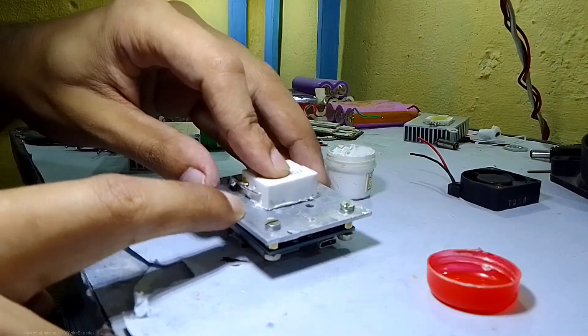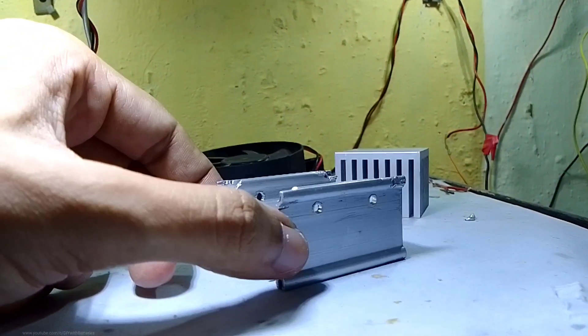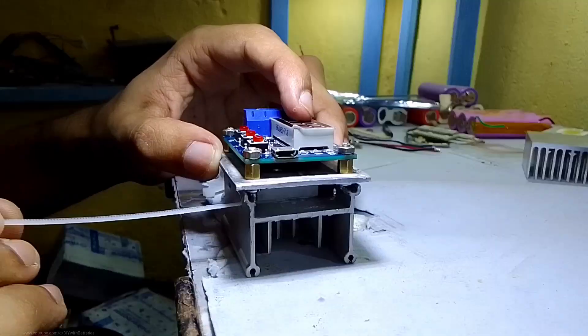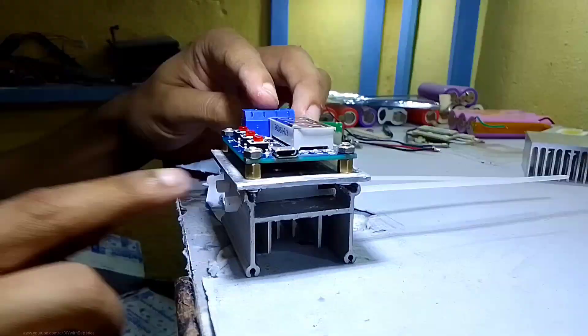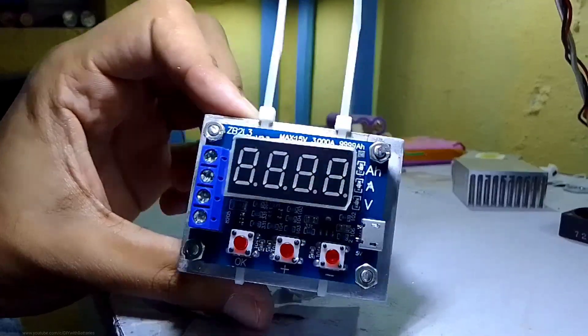After adding thermal paste and connecting them together, I used another heatsink which I got from an old computer power supply — it's almost the same size as the circuit. I already made a few holes to connect it below the load resistors by using a couple of zip ties, and these are strong enough to hold them together.